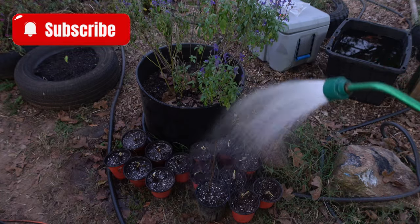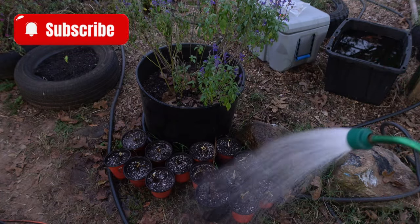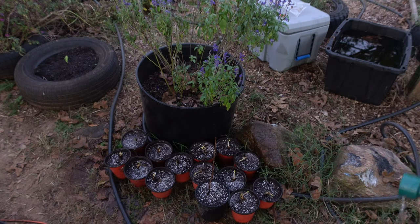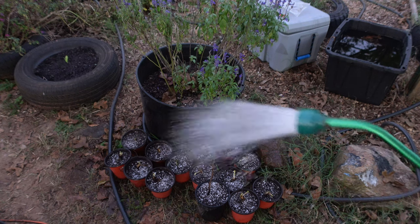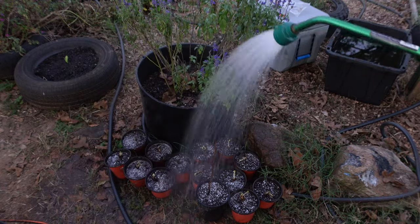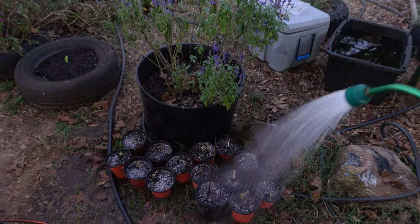We're going to drench these in some water. I like to let it seep down in there, like I did with my other transplants, and then I'll give them another watering. Beautiful — there it is, easy.